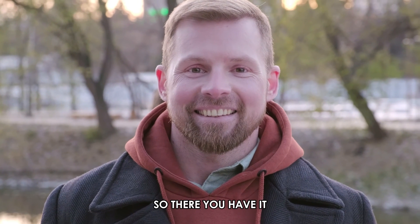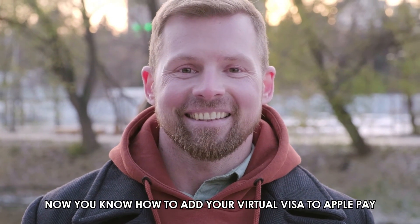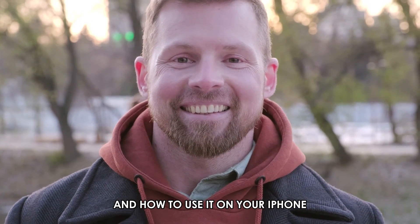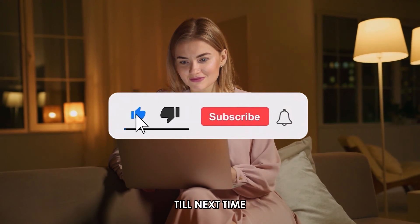So, there you have it. Now you know how to add your virtual Visa to Apple Pay and how to use it on your iPhone. Thanks for watching. Till next time.